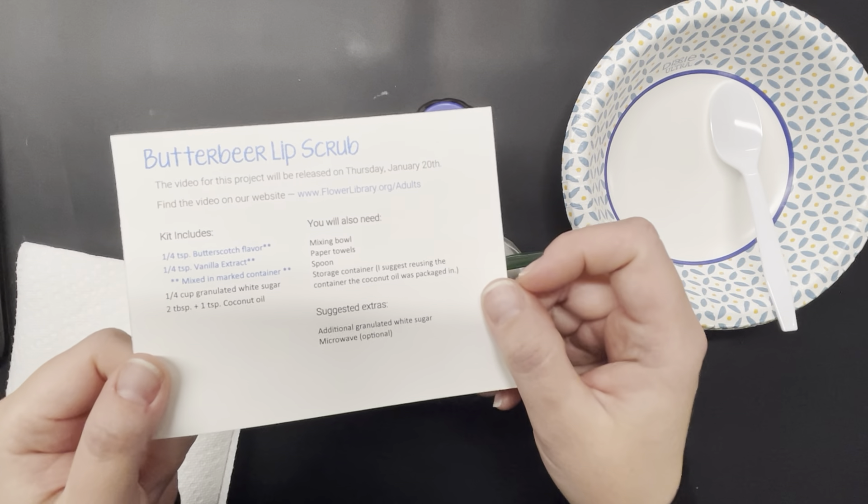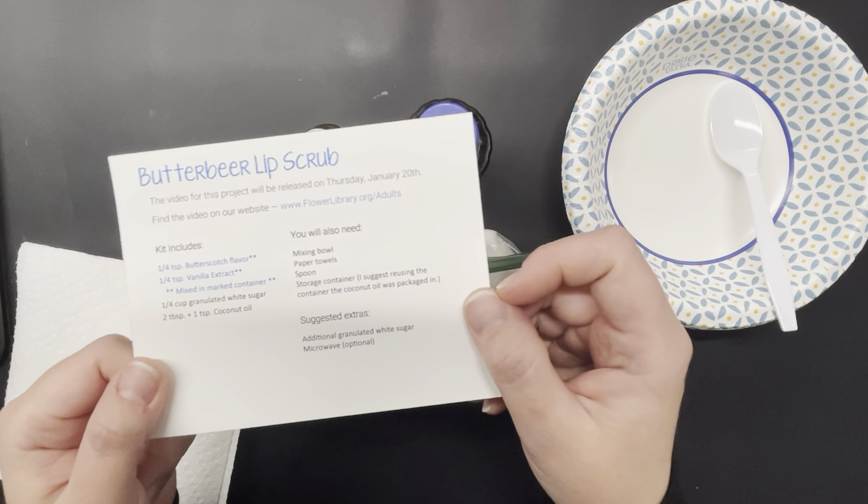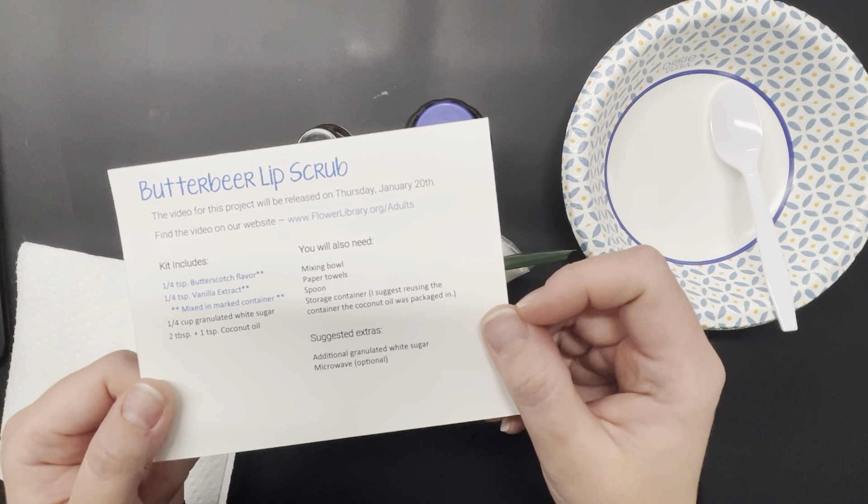Welcome to another episode of Crafting with Roswell. Today I'm going to be showing you how simple it is to make a butterbeer lip scrub.